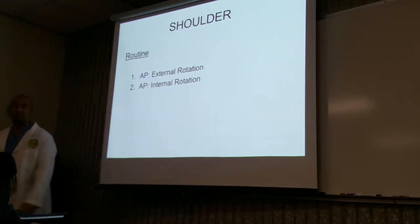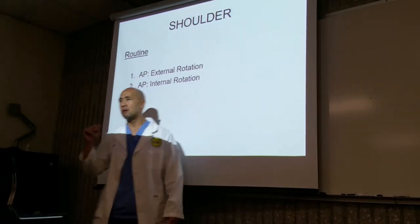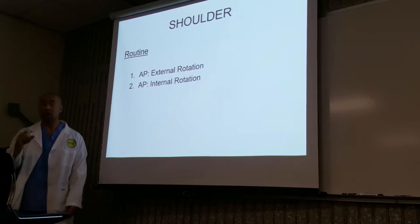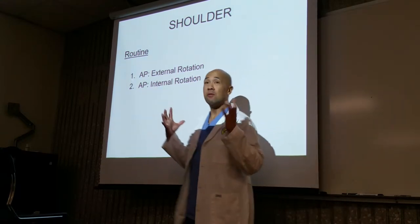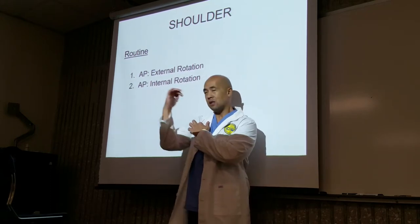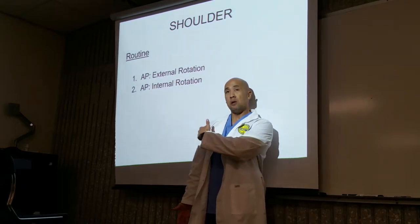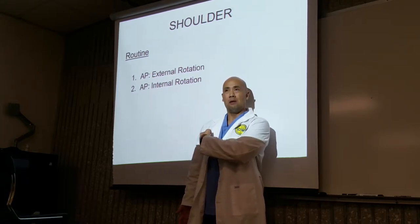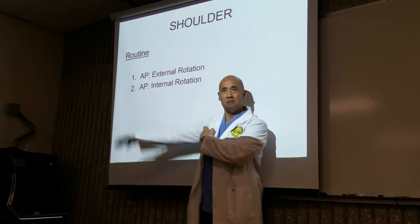Let's talk about the two views of the shoulder — clean and simple. You place your patient up against the image receptor. For the shoulder, there are only two positions and you don't have to move the patient at all. You're going to direct your central ray a couple of inches right below the coracoid process — right at the scapulohumeral joint. The simplest way is to put your central ray where the arm attachment is.